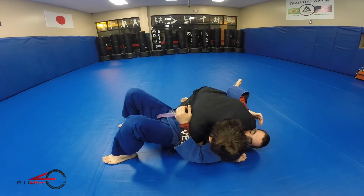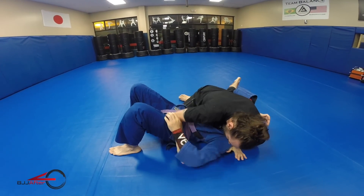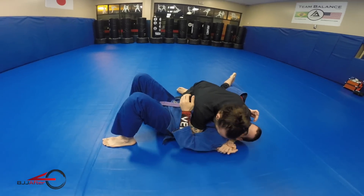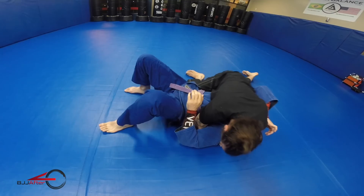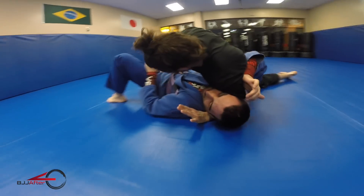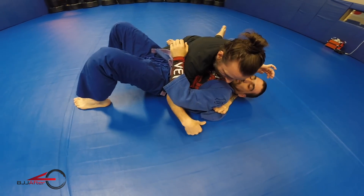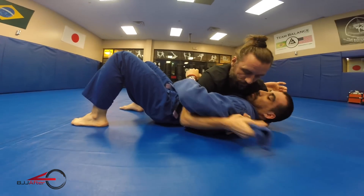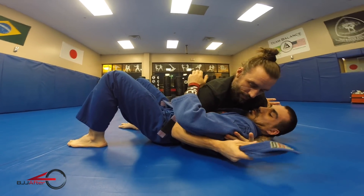Here I am in side control. I want to make a lot of pressure on Chris's neck so I can get the lapel opened up. Sometimes it'll naturally open during training, but sometimes I have to work for it. I put a lot of pressure and weight towards my left side, then with my right hand I slide it out, put my thumb inside, and rip it open. I make one quick pass to get the lapel in position, then clean up the grip as tight as possible.